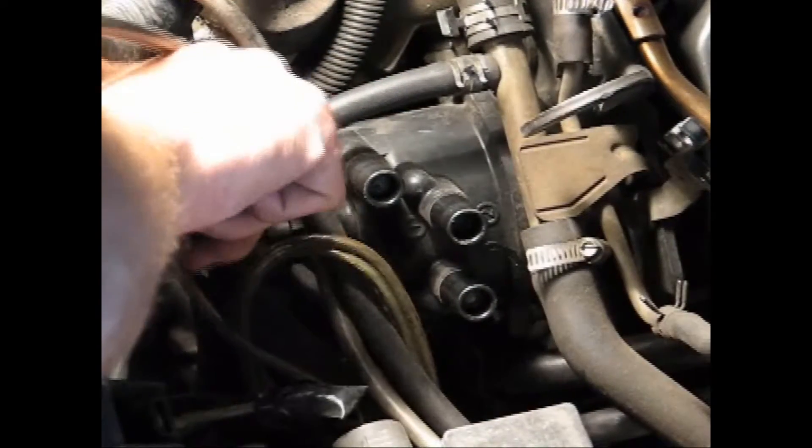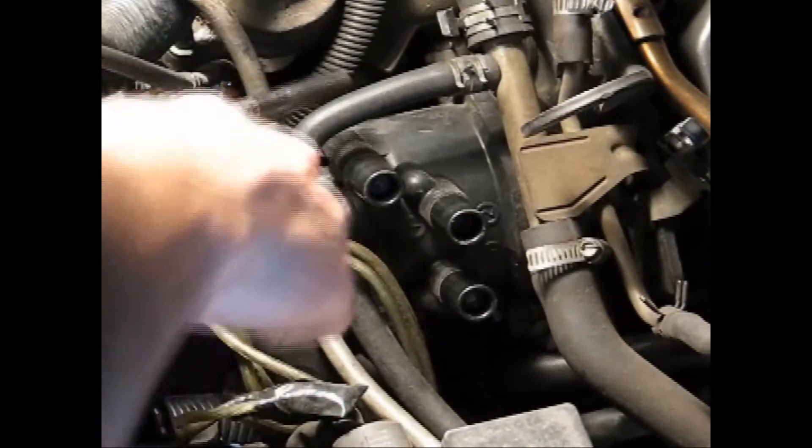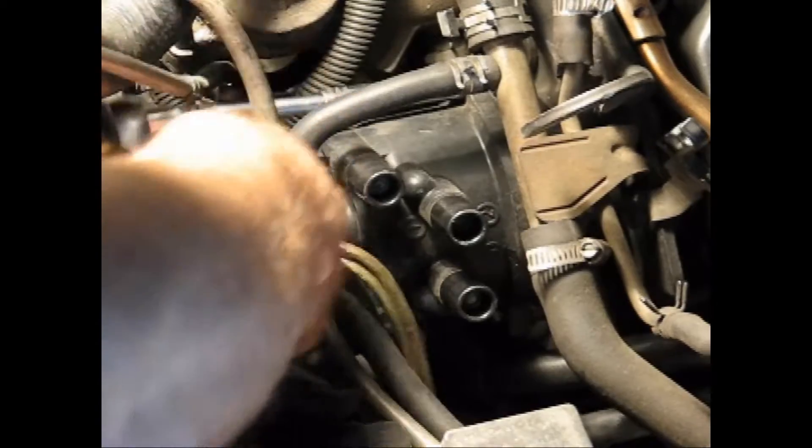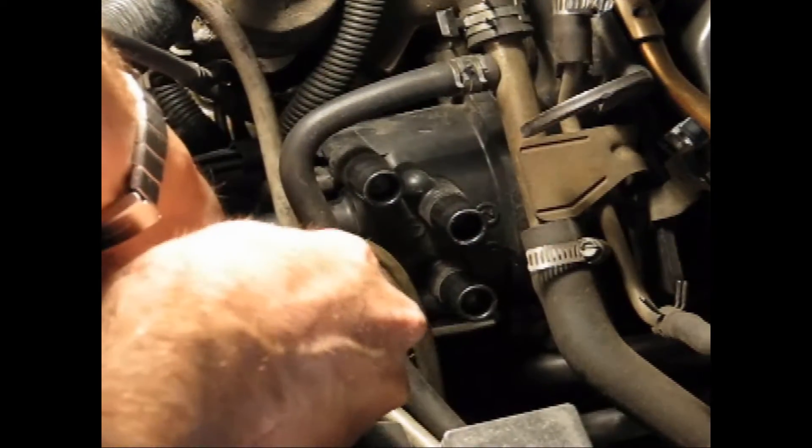Now it's on to the distributor. First disconnect the coil wire from the distributor leading to the ignition coil. Then using an 8mm socket just unscrew the two bolts, one on top and one underneath, and pull that distributor cap on out.